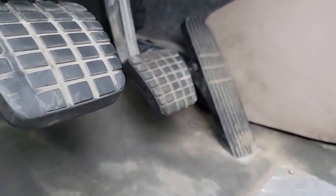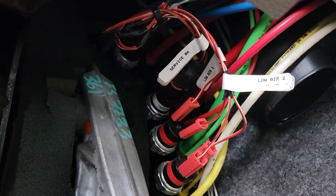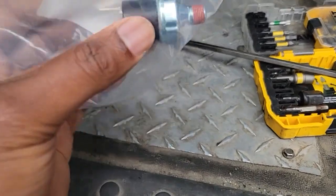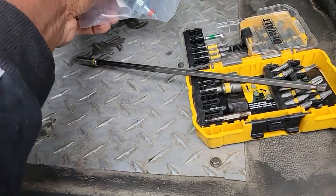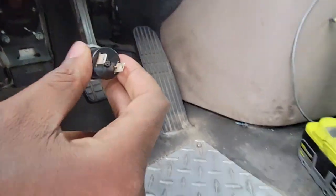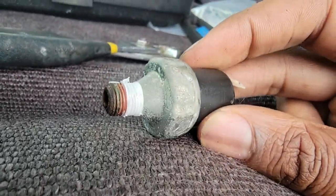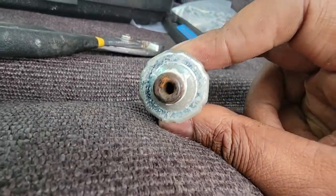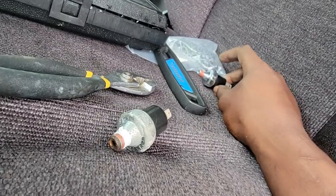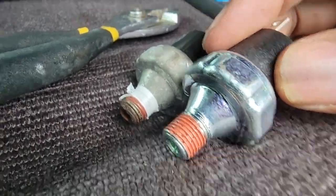Now that both of those are out of the way, I just have to find the right piece to take out. You can already see how it's kind of rusted up. I would think that would have something to do with the problem.